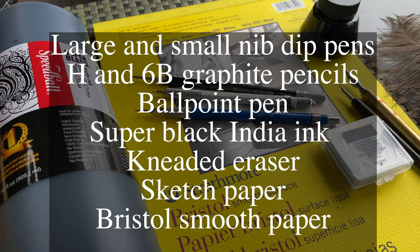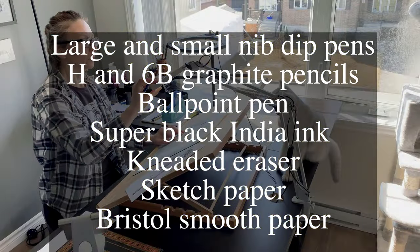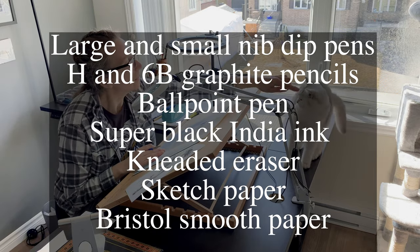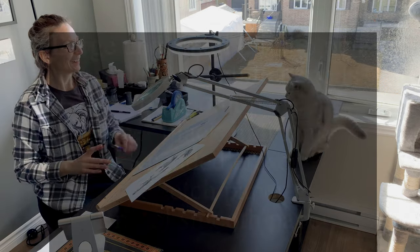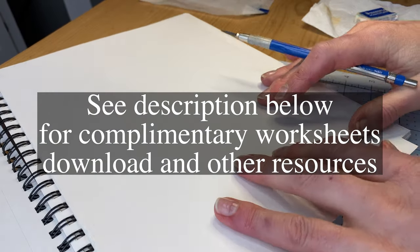Here are the materials we'll be using. In the resource section of the description below you'll find a complimentary workbook download along with a list of the materials used in this video. You can of course substitute with whatever you have on hand.